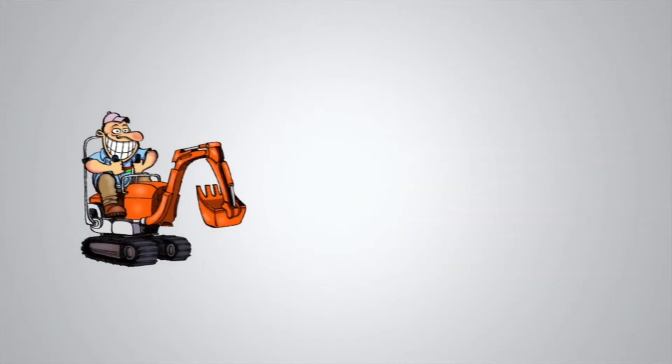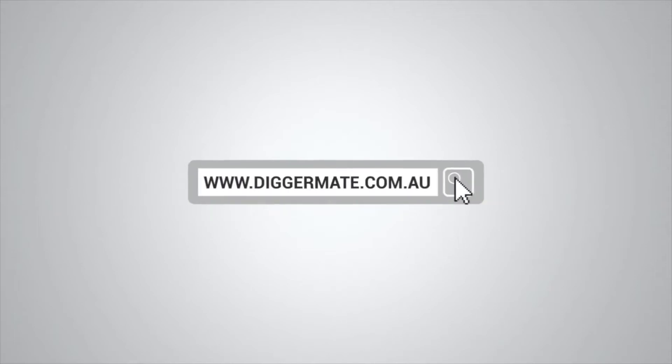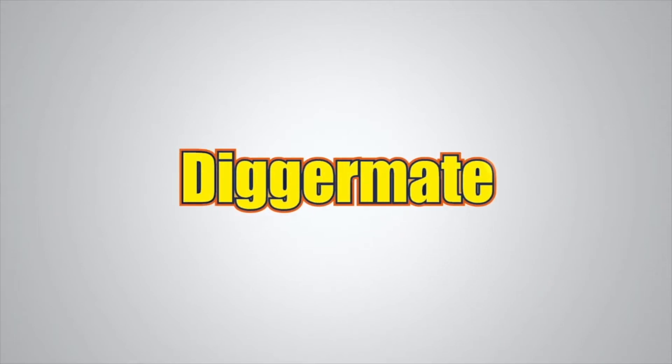Want the best rates on mini excavators and tight access earth moving equipment? Go to diggermate.com.au and get it done with Digger Mate.